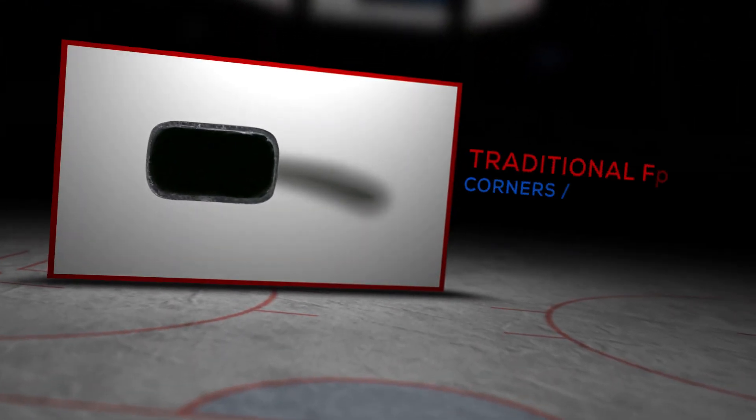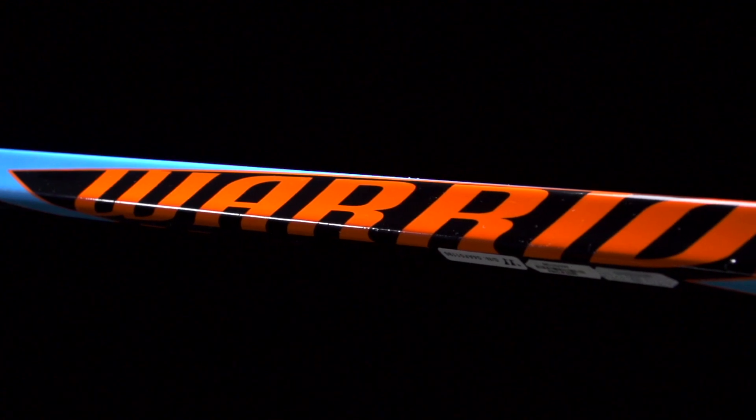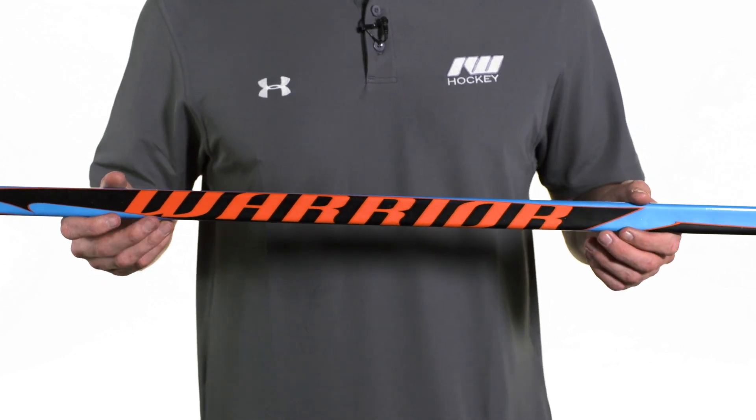Hey guys, this is Chase from iDub Hockey and today we're going to be doing a quick review on the Warrior Covert Mac Daddy Limited Edition hockey stick. We have round corners and straight sidewalls giving you a nice traditional feel in the hands. For the construction, it's going to be using a heavy-duty blend of carbon fiber and fiberglass, still giving you responsiveness but a lot of durability to go with it.